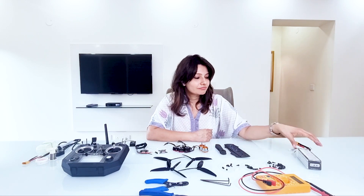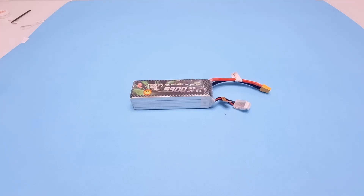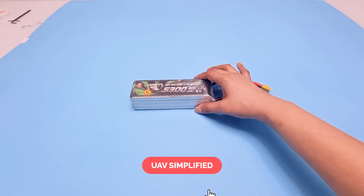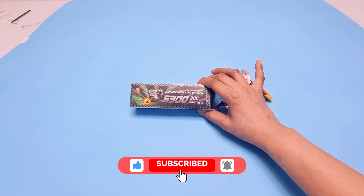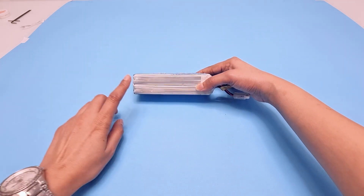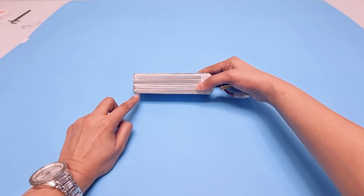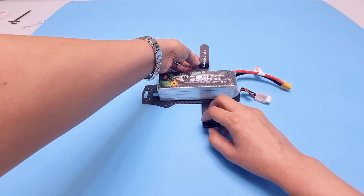For drones, we need high energy density batteries. Our normal AA cells do not have sufficient energy to power a drone. We need to use lithium polymer, or LiPo, batteries as they are called for short. We are using a 4S LiPo battery, which means the battery has four cells. The battery will be attached to the frame of the drone using battery straps.